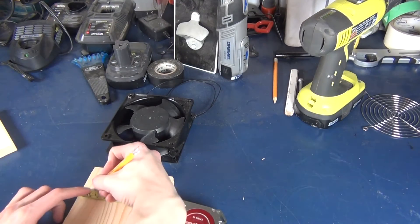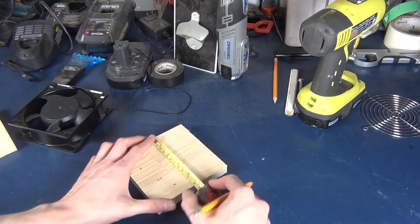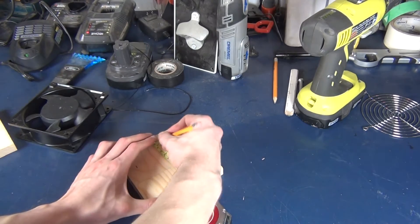After all your pieces are cut out, you're going to want to mark out an area around the piece that is two centimeters from the edge and cut out the center.